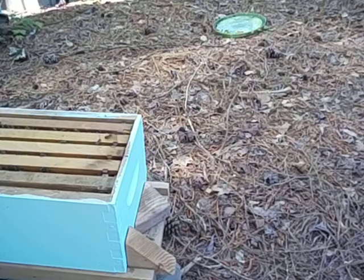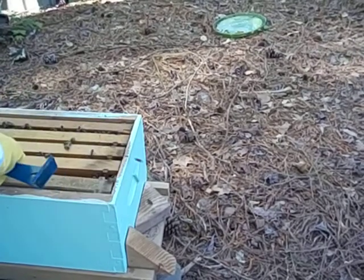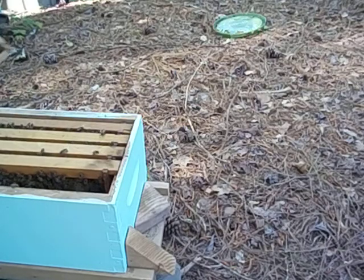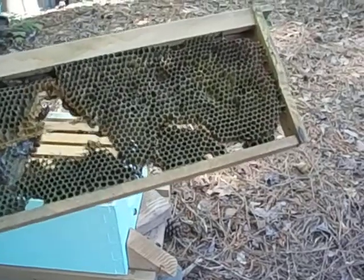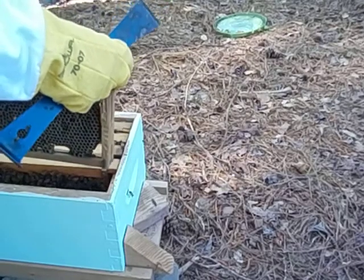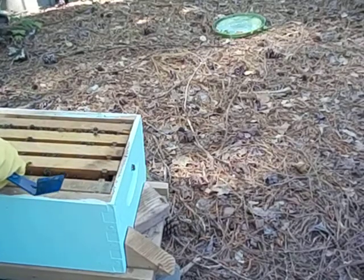It looks like I could probably wait a little bit and give her another couple of frames, but it's not an urgent need right at this moment. There's a lot of dirt and detritus on the hive bottom, but that's probably because this was a rough hive — they're chopping out all that old nasty comb. What I'll do for their hygiene is take that old comb away from them.